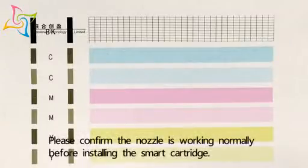Please confirm the nozzle is working normally before installing the smart cartridge.